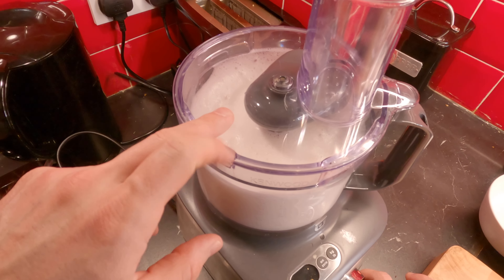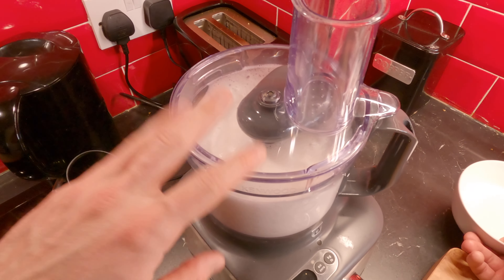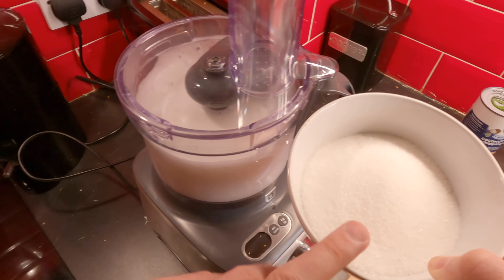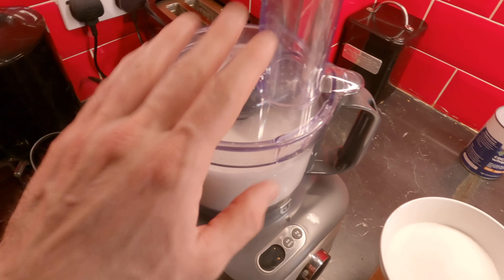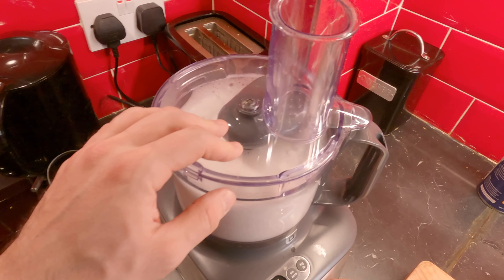As you guys can see, it's doubled in size already. So what I'm gonna do — when it's not ready yet — we're gonna start pouring the sugar in slowly, slowly, so we have everything dissolved in this beautiful mixture.